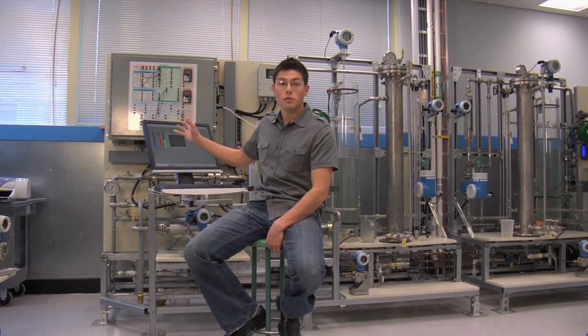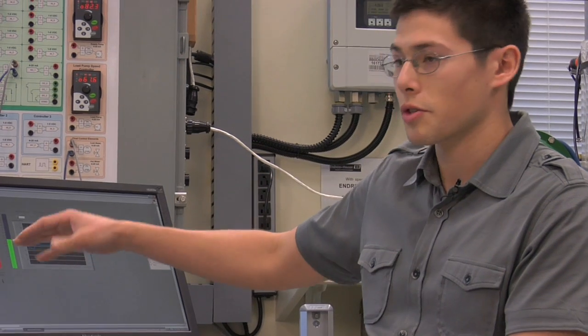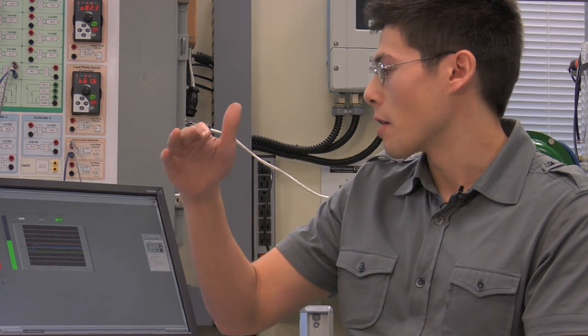Up here we have this tank control system, and this was donated by Endress+Hauser. It shows you the tank height, tank level, the level alarms, as well as the control settings you want, and then it's applying it to a more practical application.